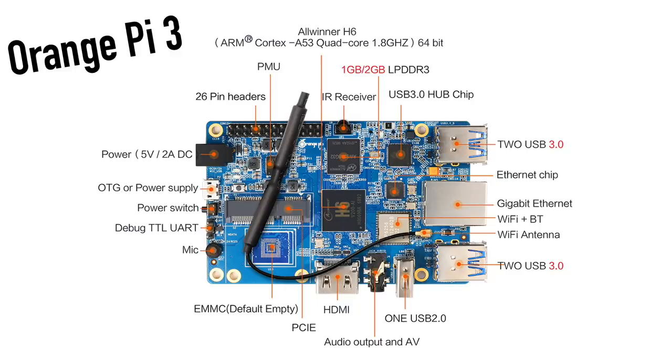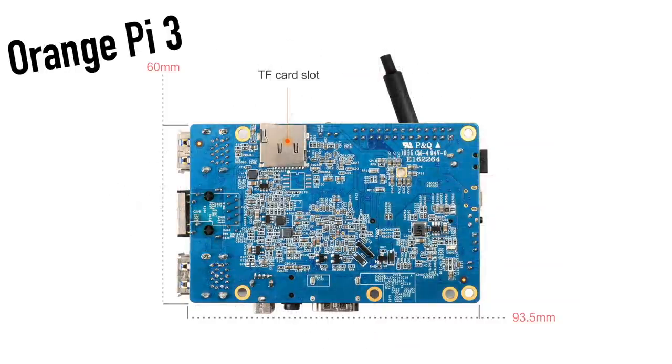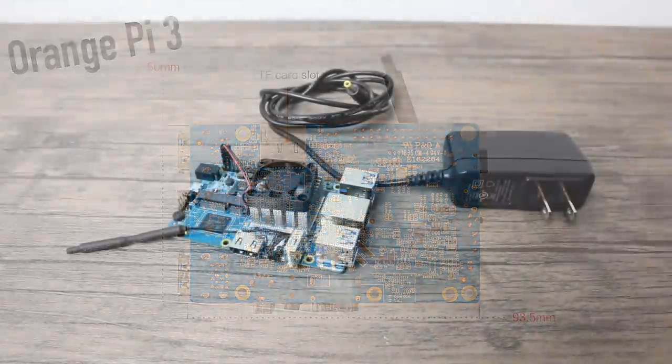The GPU is the built-in Mali T720 MP2 — a dual-core GPU. This is actually the same GPU that comes in the Amazon Fire HD 8. It supports OpenGL ES 3.1, 2.0, 1.1, and DirectX 11. There's also a 26-pin GPIO header, a built-in microphone, and a built-in IR receiver. One trend I've been seeing with single board computers is PCIe — this board has a mini PCIe adapter where we could add external storage, external Wi-Fi, external Bluetooth, and more, as long as we can get the drivers running in Linux. There's also a micro SD card slot on the bottom.